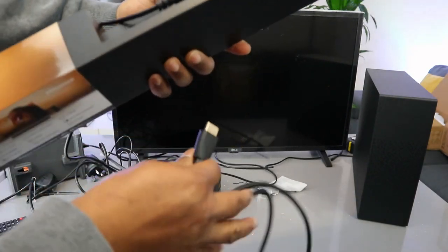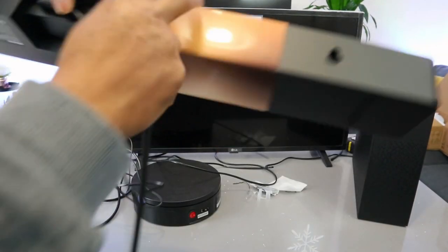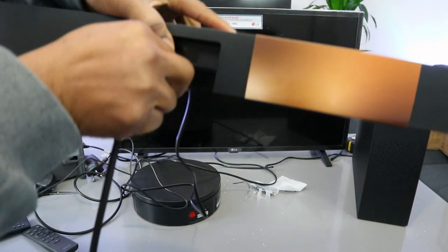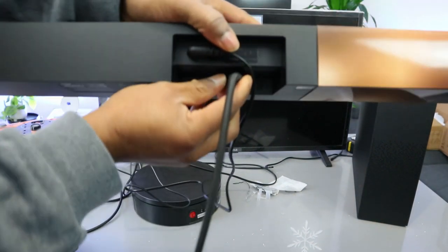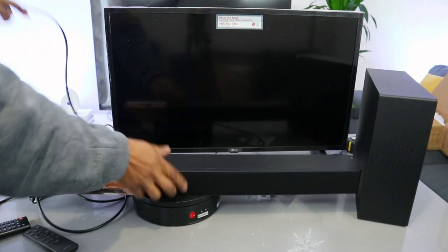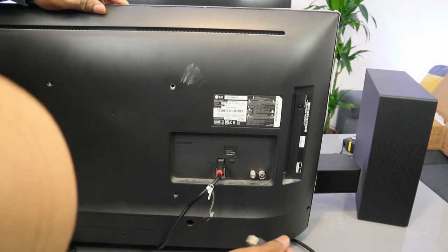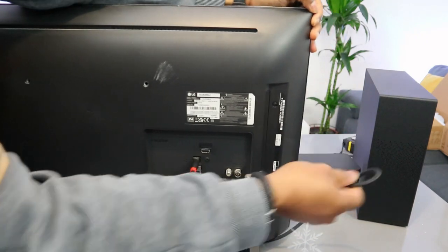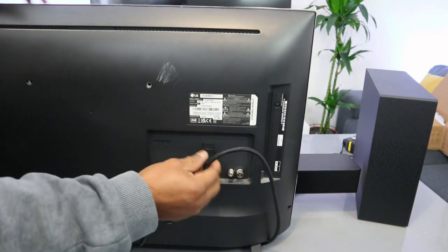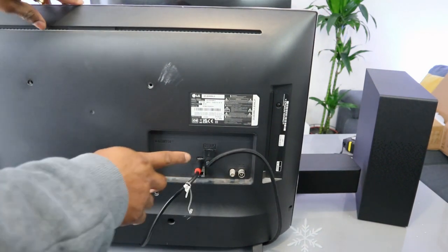Now for HDMI connection: take the HDMI cable to the back of the soundbar where it says 'HDMI ARC,' push the cable inside — it's in. Then take the other end of the cable where it's written 'HDMI eARC,' hook the cable in — it's in.